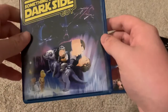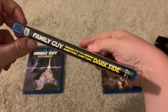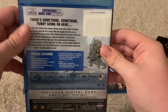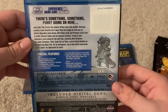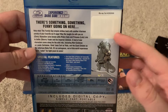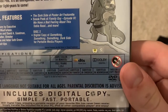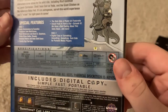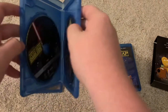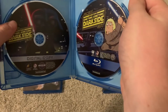Now here's Something Something Something Dark Side. There's the spine and the back — there's something funny going on here — and a description there. These have stickers over the barcodes because that's what usually happens when they repackage them in box sets. 2009, 54 minutes, so this one's a little longer. There's the special features. And here are the discs — there's the Blu-ray and the digital copy.